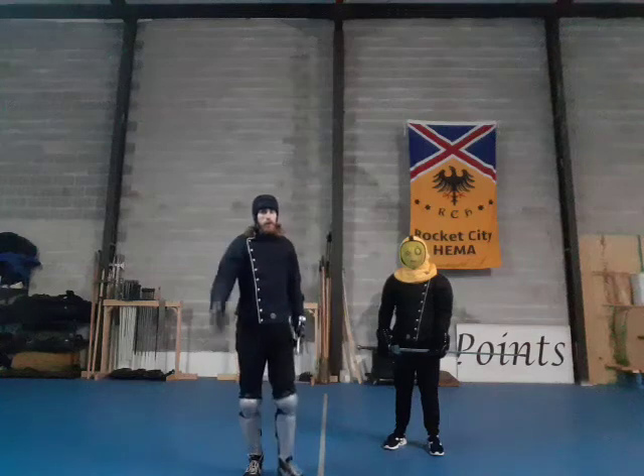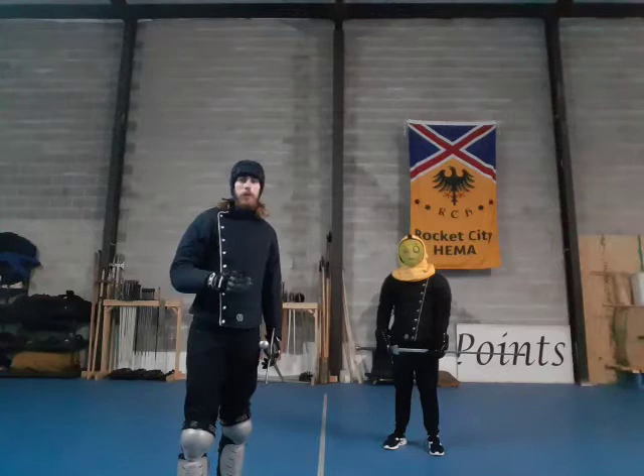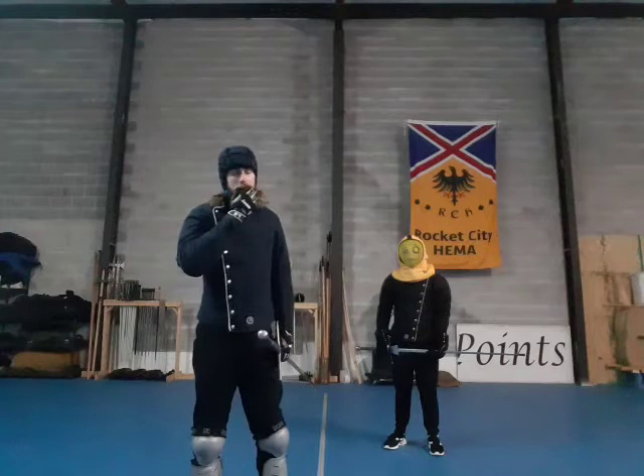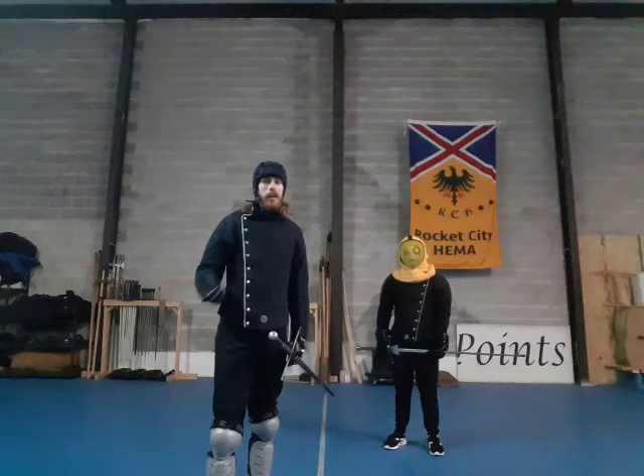Hello everyone and welcome to the first of a series I'm going to do. Here at RCH for the Saturday German longsword class, we took the past couple months to cover Codex Wallerstein of the Nuremberg Group. Wallerstein is a fun little treatise because it's part of the Nuremberg Group, which is kind of its own separate series of tradition. It has similarities with Lichtenauer, as most German fencing will, but is really its own thing.